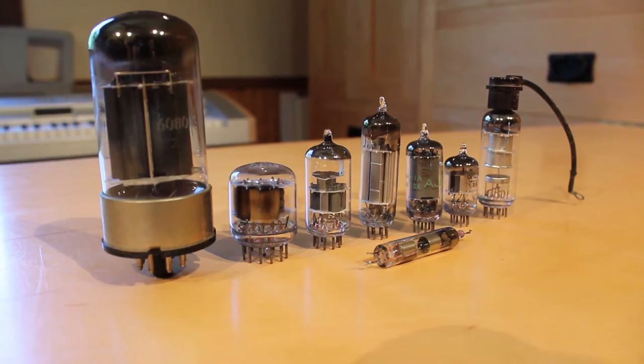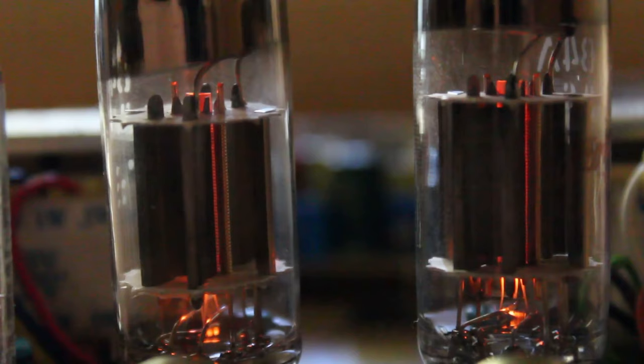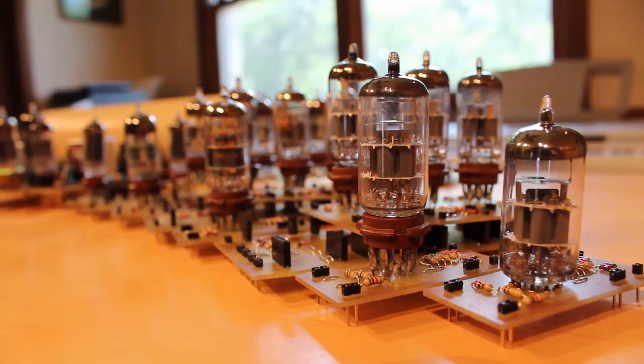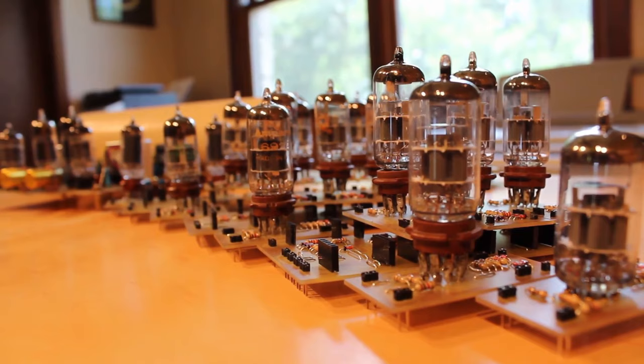Today I want to talk about something that's always fascinated me since I was a little kid, and that is vacuum tubes. I just think they're such cool looking pieces of technology. They have really unique shapes and come in all sorts of shapes and sizes with different purposes, and they emit this really cool glow. You can see even with these right here that they're glowing this really cool orange.